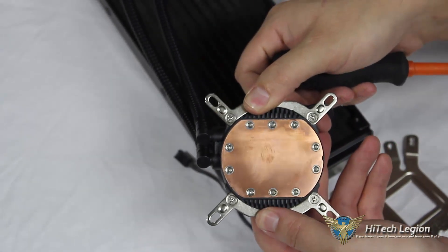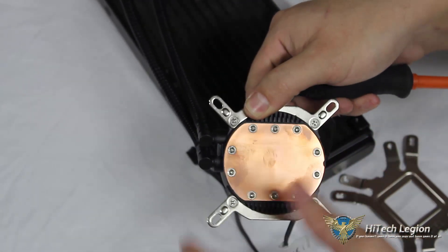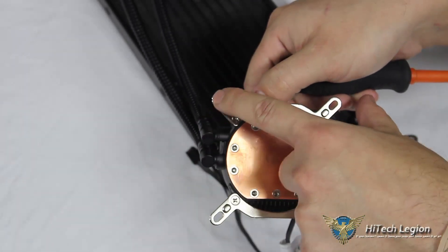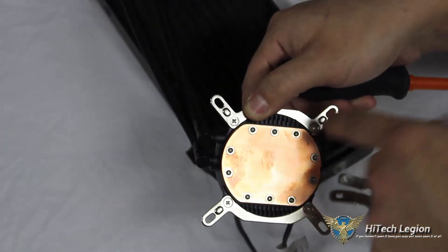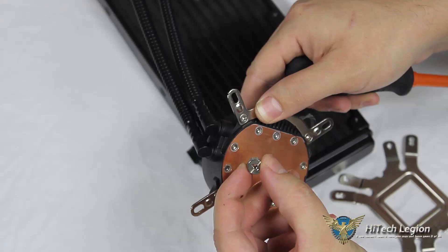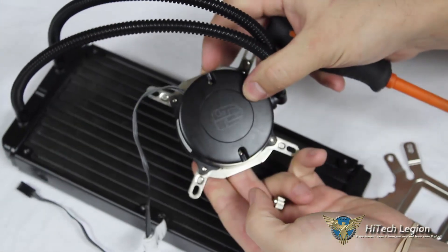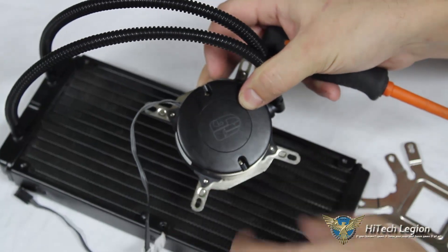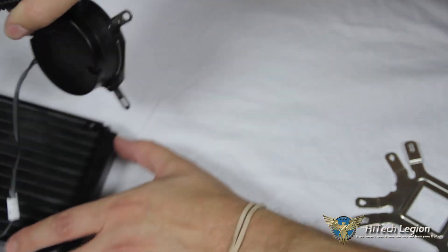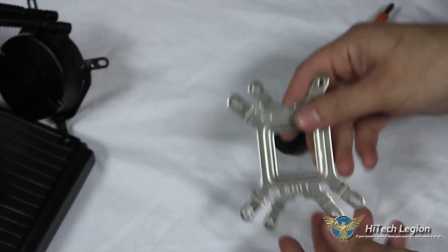We now have all four screws mounted into our plates. The back plate will come through the backside of the motherboard, the studs will come up through, and then these screws down onto the top of those studs to hold our pump assembly onto our motherboard and CPU. Let's move that out of the way and look at our back plate assembly.